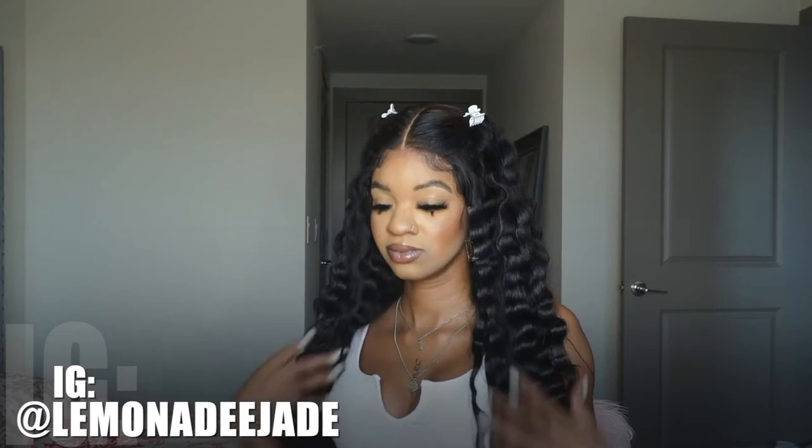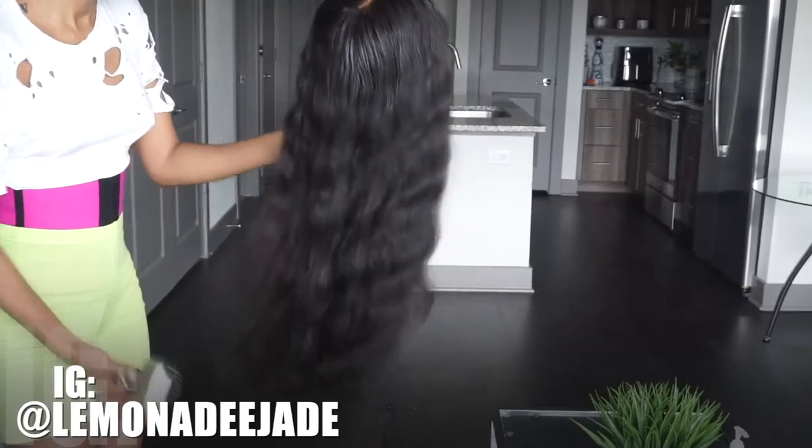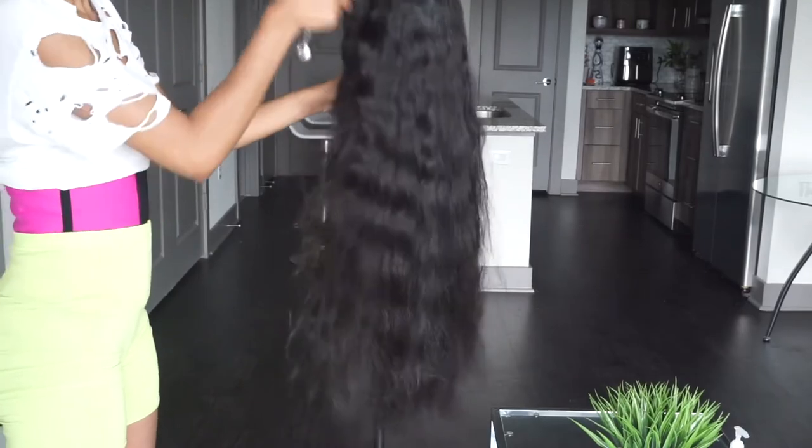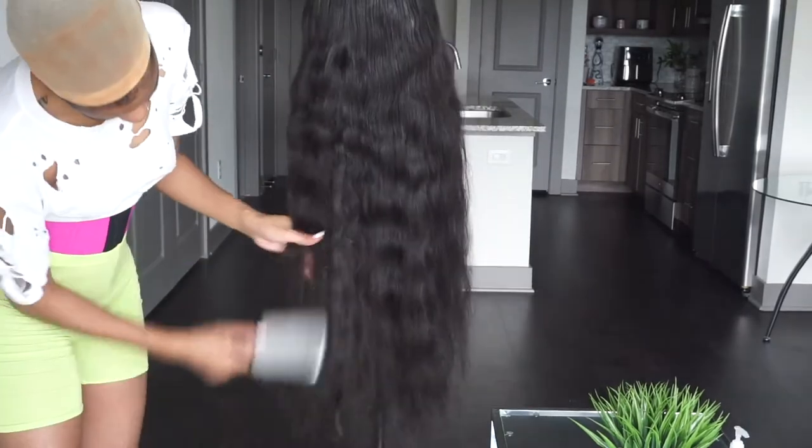Hey girl, hey! Welcome back to my channel. Today we are going to be doing a hair get-ready-with-me. These beautiful crinkly crimps — crinkles, cramps, whatever you want to call them — I am so obsessed. I love love love crimping my hair and I'm going to show you guys how I get this look, and we're gonna do a little chitty chat since you guys liked my first chitchat.